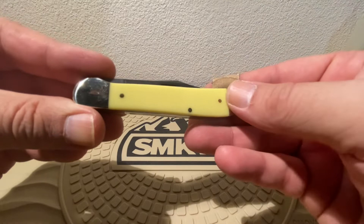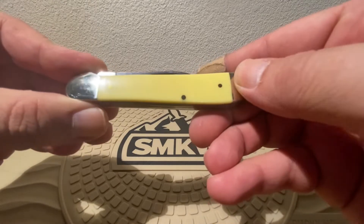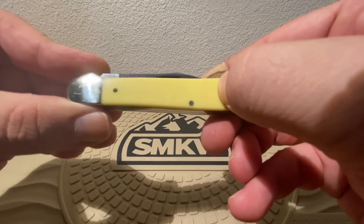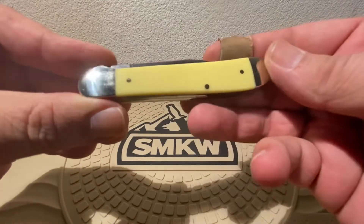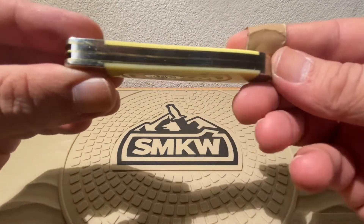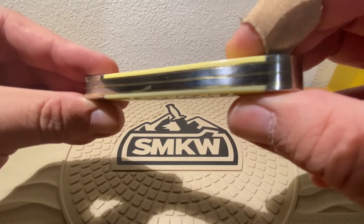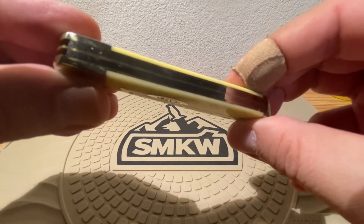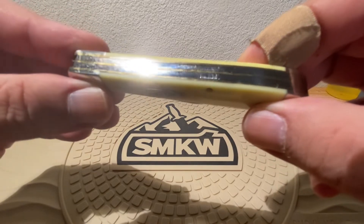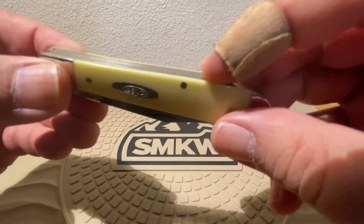And just a beautiful snap. You've got no etching, just nice clean smooth transitions from your bolster to your scale, through to your nickel-silver pins. They did great on this one. When I get a Case knife on the bench, I like to take a little extra look at it, inspect a little bit more — I pay a little bit more money for it, so we want to see a nicer product in return. This one just looks fantastic. No gaps, no spaces, everything's nice and flush.